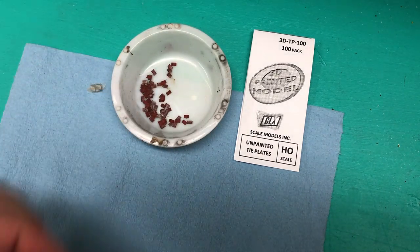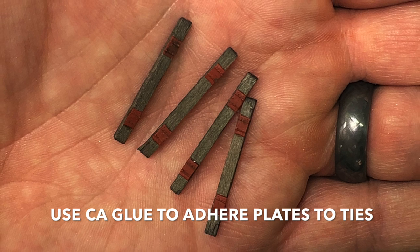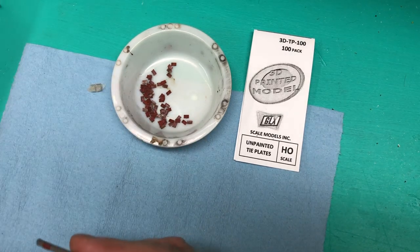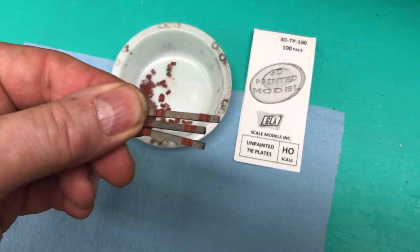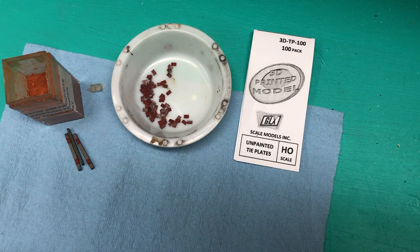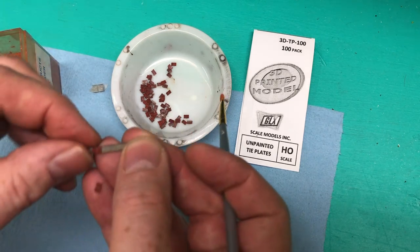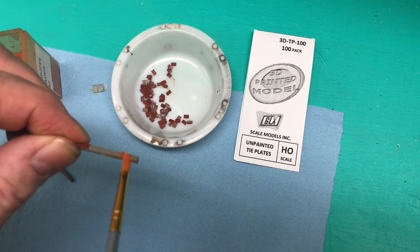I've glued them onto my ties and they look really good. You can do multiples of these, and you can see I've done many of them. Then the trick is to bring out your weathering powder again with a nice soft brush and lightly blend it in and down the sides.